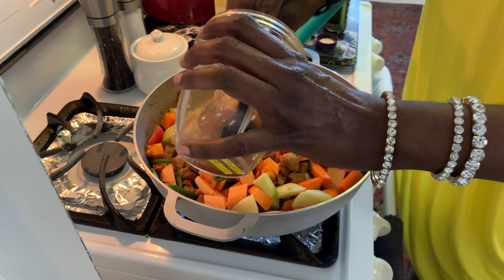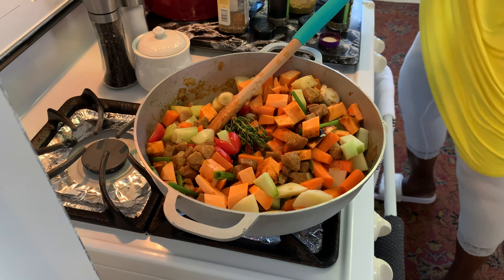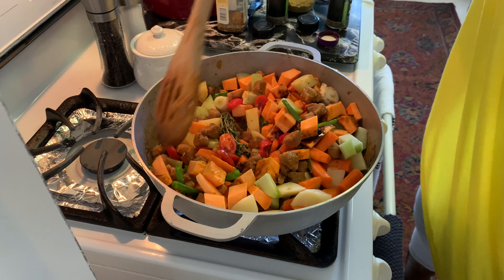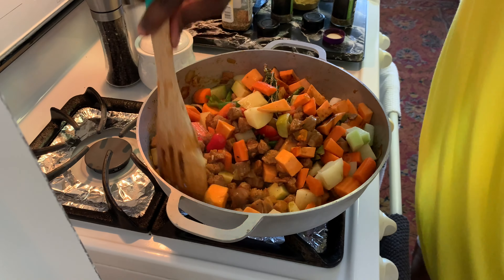Guys, you don't even need rice with this. You can have this just by itself. This is all veggies — vegan, plant-based. I'm going to have this cook for another 10 minutes for the vegetables to be fully cooked.